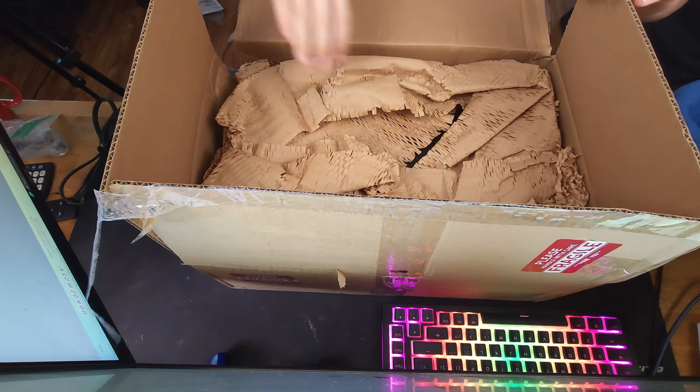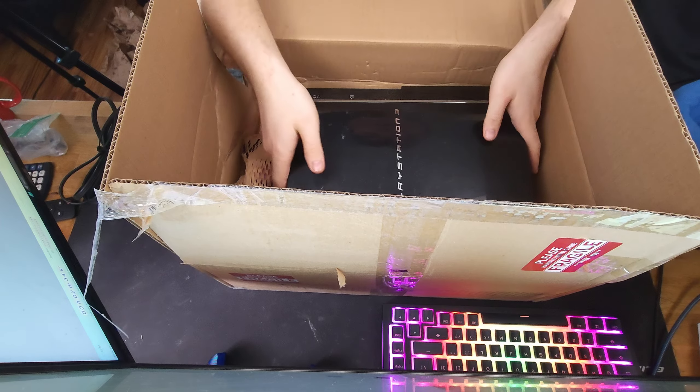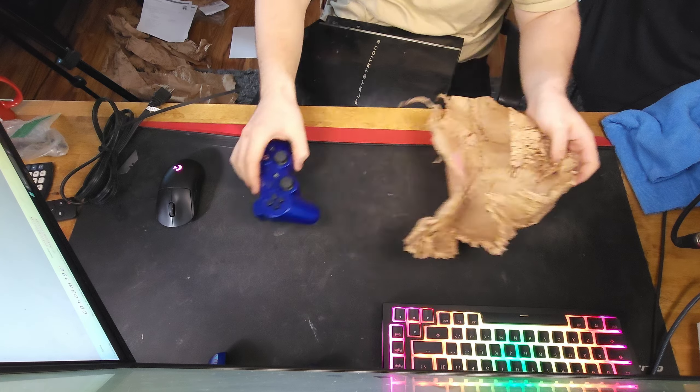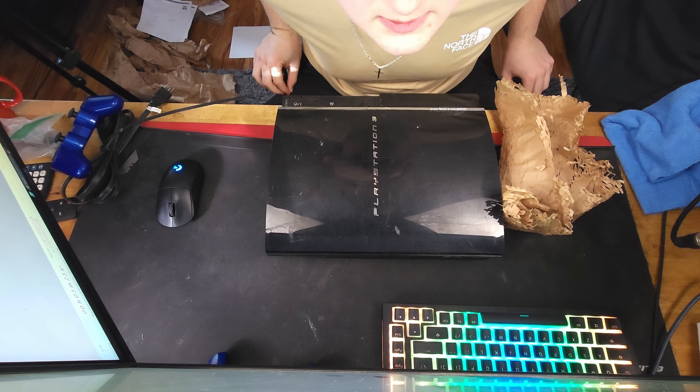Fire cable? There she is — PS3. This thing's heavy. This thing is literally three months younger than me.